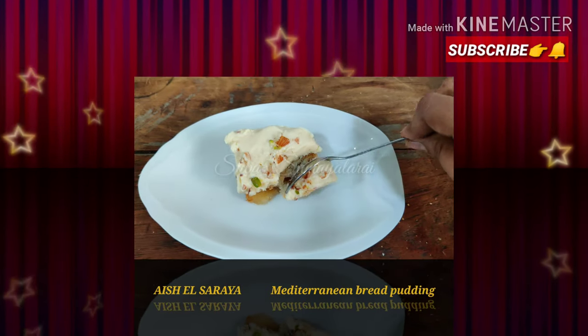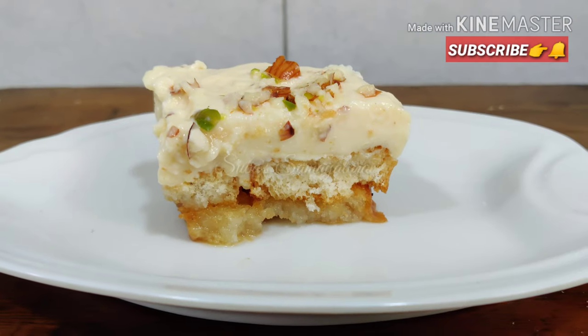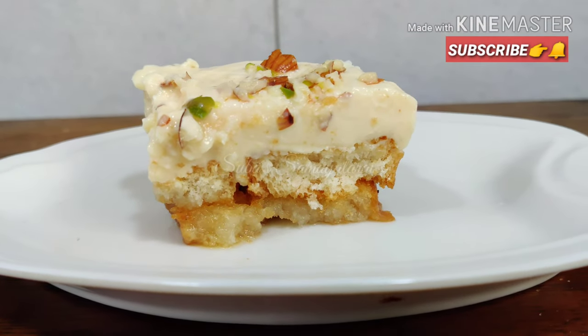Welcome to Subhasamayalara! How are you today? Let's talk about a Lebanese dessert called Isle Saraya, also known as Lebanese bread pudding. How are you doing today?